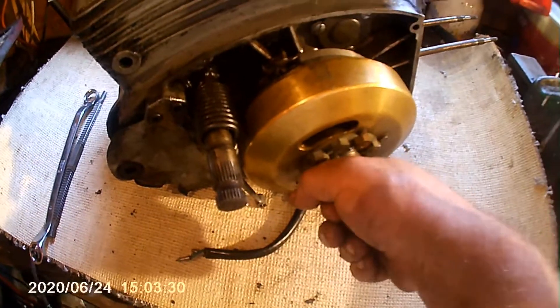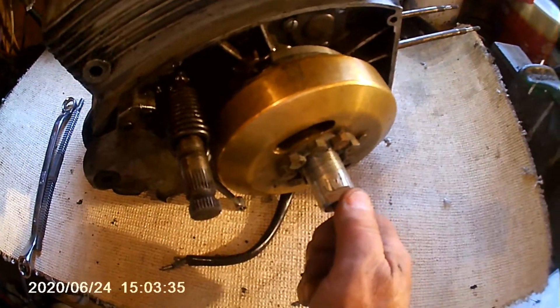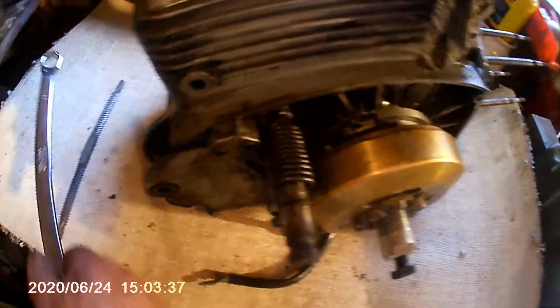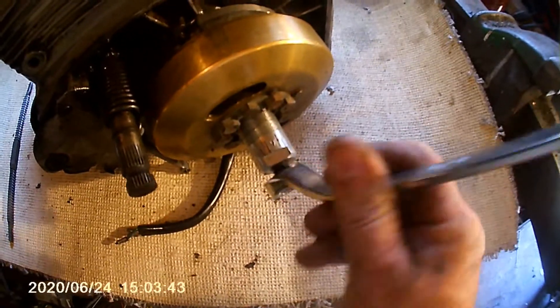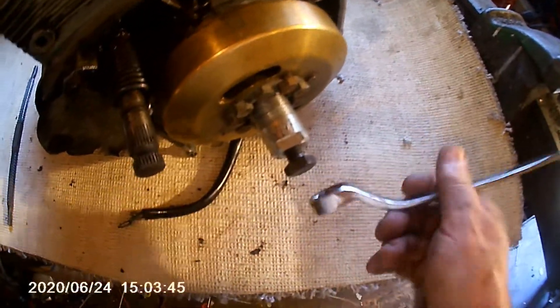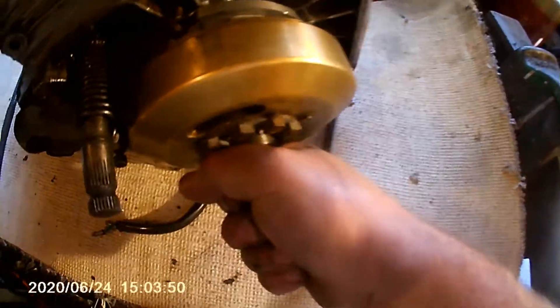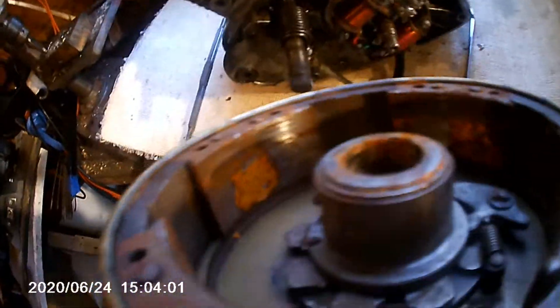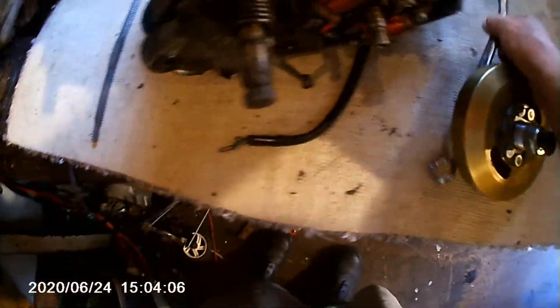I've put it back on the bench. I wasn't sure if this is on a taper or just a straight shaft, because normally with a Morse taper it's all or nothing - it just pulls off. This might be a straight shaft. But no, it is a Morse taper. There's a bit of corrosion in there, a little bit of rust. It wouldn't be the rust holding it - it's just the taper. The magnets look good though.